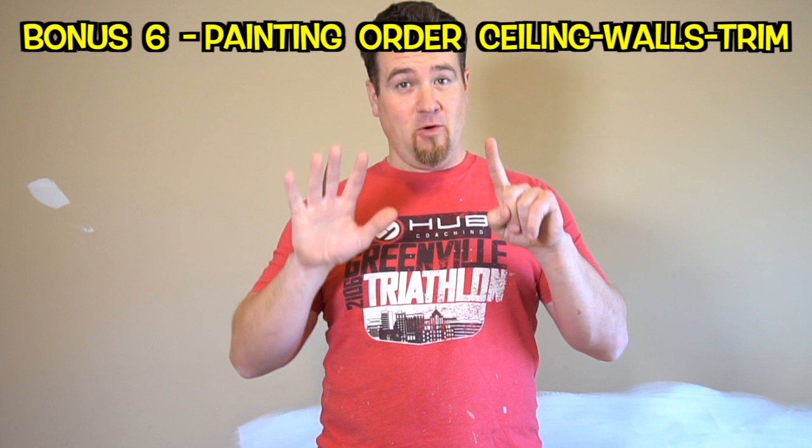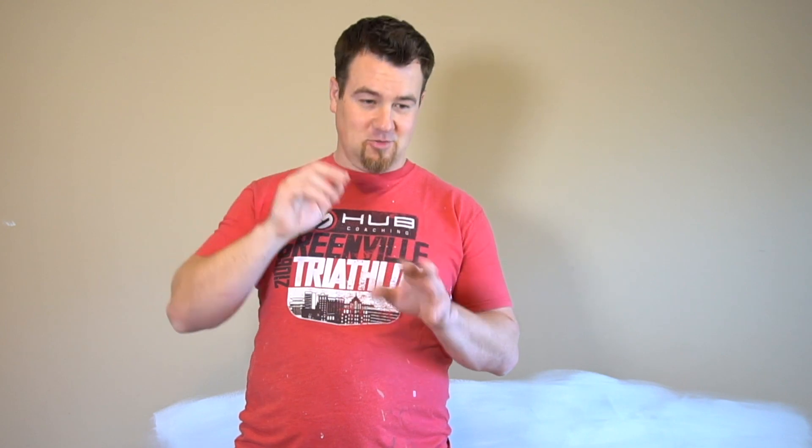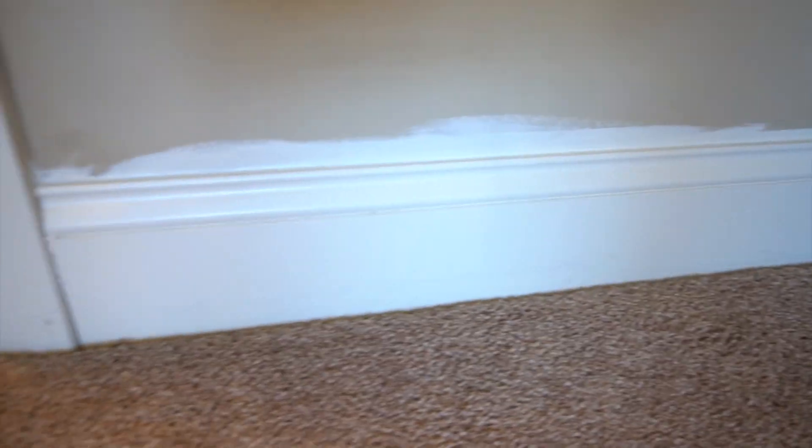Tip number six, there's a bonus right here. If you're just doing walls, paint the walls. Otherwise, if you're doing walls and trim, do the trim first, then do the walls. If you're doing walls, ceiling, and trim, then do the ceiling and the trim first, then do the walls last. The reason is you can paint the trim and get it on the wall if you have to — you don't have to be so careful because you're already going back to paint the walls.